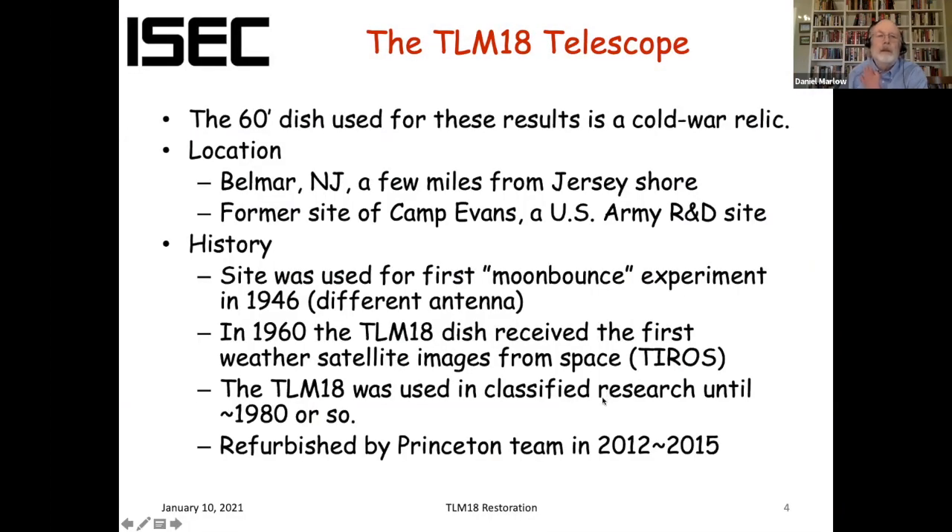A little bit of the history of the dish. This dish is a Cold War relic. It's located near Belmar, New Jersey, just a few miles from the New Jersey shore. It's the former site of Camp Evans, which was part of Fort Monmouth, a US Army R&D site. As Lori talked about, this site was used for the first moon bounce experiment in 1946 — that was a different antenna, which is long gone. In 1960, the TLM-18 received the first weather satellite images from space; the satellite was the TIROS. The TLM-18 was also used in classified research until 1980 or so, after which it sat fallow for many years.